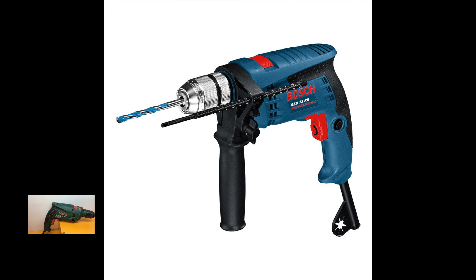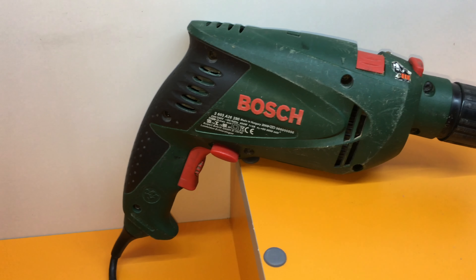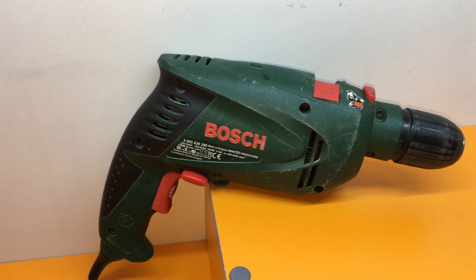You can find on the internet the blue line of Bosch, which is the professional line. If you have higher requirements, I would definitely go for the blue line as it's more powerful and more practical. That's all folks — have a nice day!